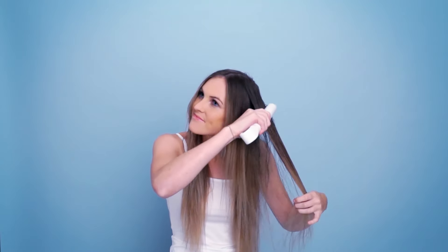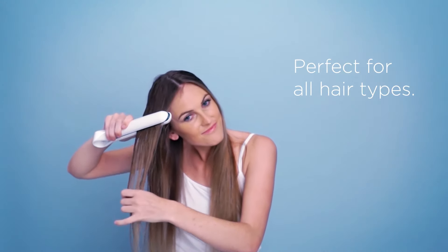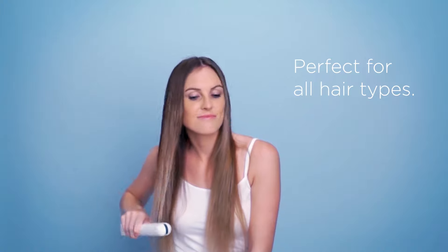Repeat these steps throughout the rest of your hair, letting down a layer at a time and spritzing with Ice Mist in between. The ice cores will stay at sub-zero temperatures for up to 30 minutes, so thick-haired ladies will have plenty of time to get through it all.